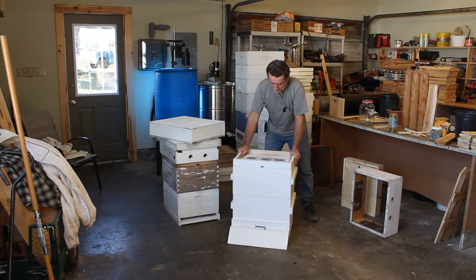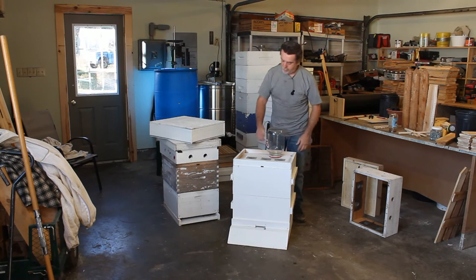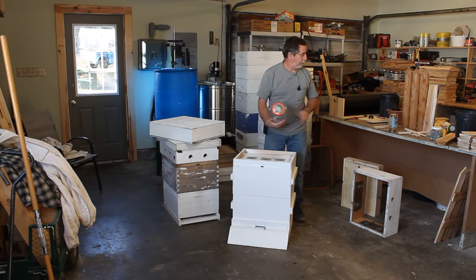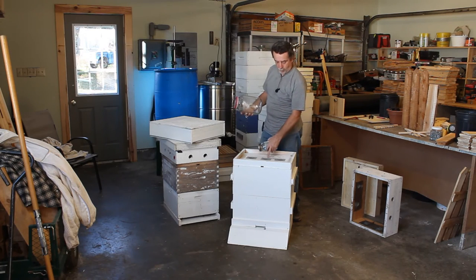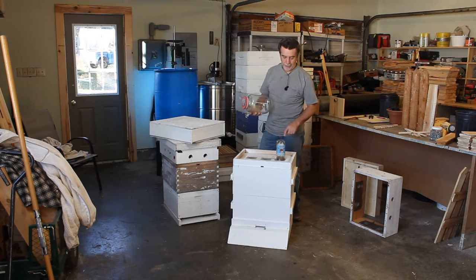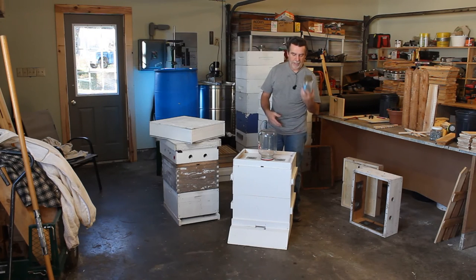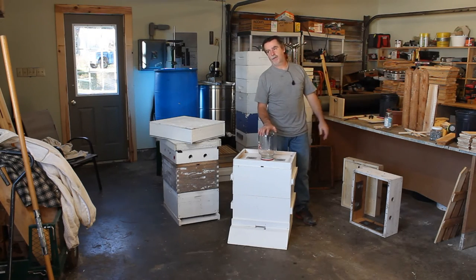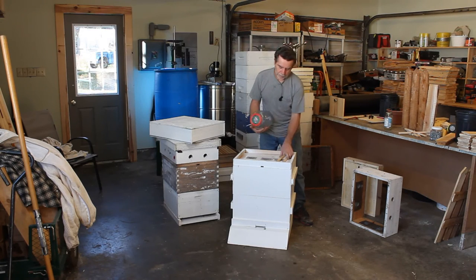Then the inner cover goes on. A nice thing about the screens is that instead of putting pencils there and setting a jar on top for feeding, you can set the feeder jar directly on the wire mesh. The bees can get their tongue up through the wire and into the jar, and it's amazing how fast they'll empty it. I use small ones in the springtime for one-to-one stimulant feeding, and gallon jugs in the fall for two-to-one feeding. If I need to put more feeders on, I've got a video where I take the inner cover off and put wooden slats on top of the frames. That's a whole other video.